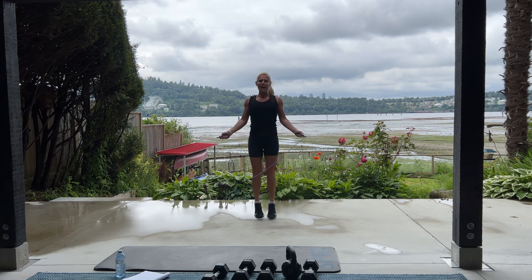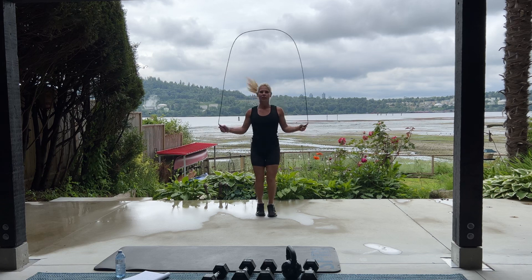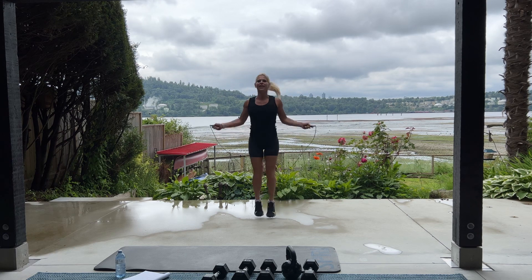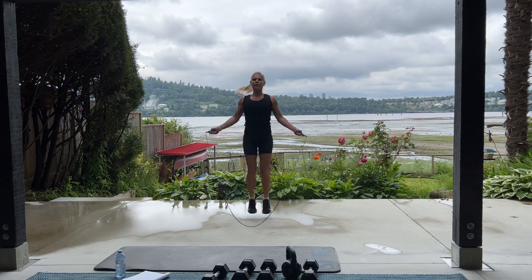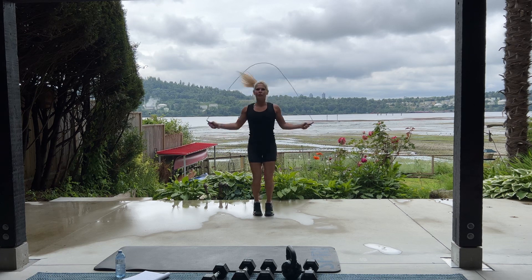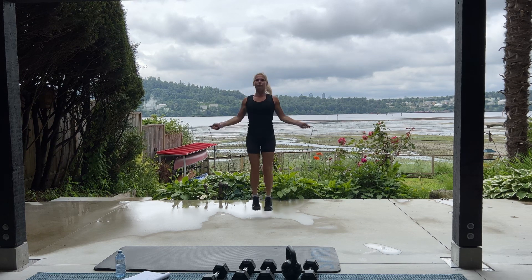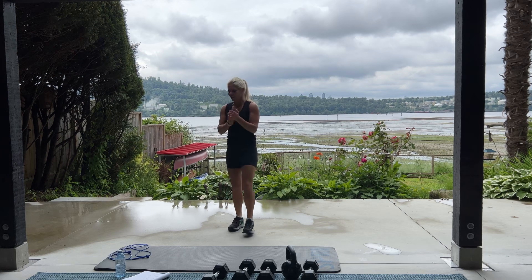Go, go, go, go, go. Come on. Good job. 10, 4, 3, 2, and 1. I didn't trip on my rope one time that session. Go me.